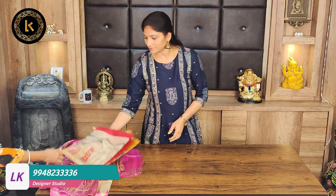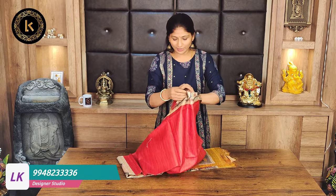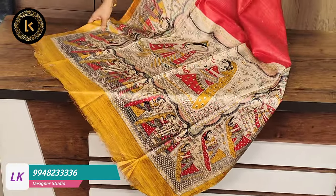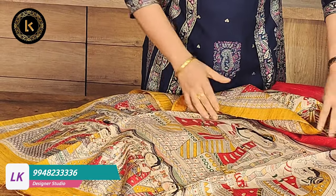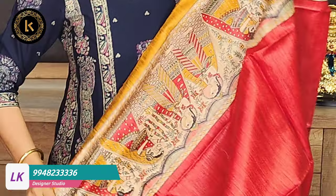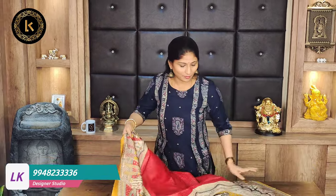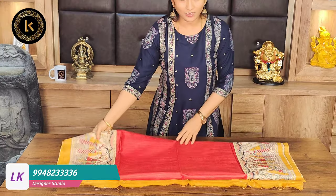Next one - dark peach color and red color combination saree. This is the pallu and the blouse is master color. The border is a master color key border. The print on the saree is a Madhubani print on both sides. This saree is also 4,000 rupees after discount.